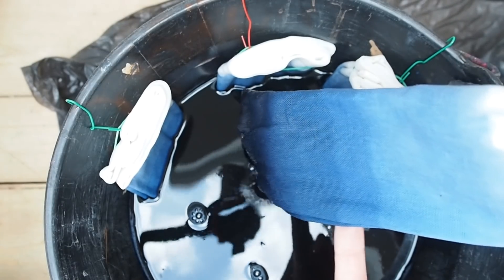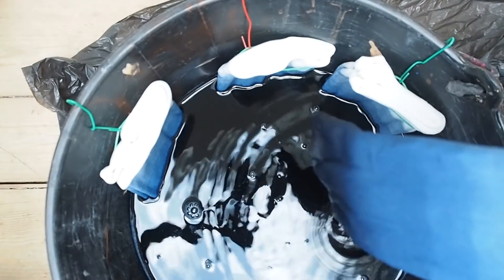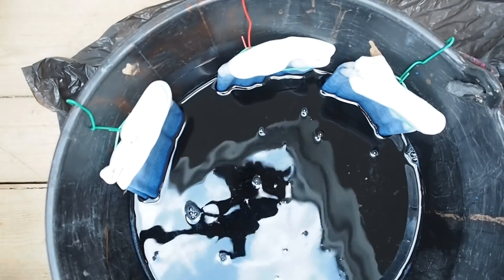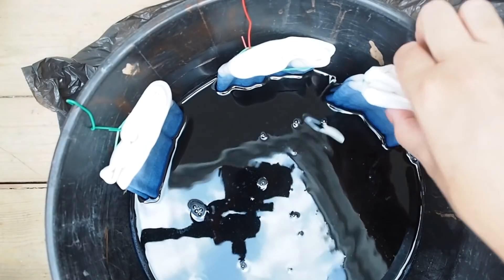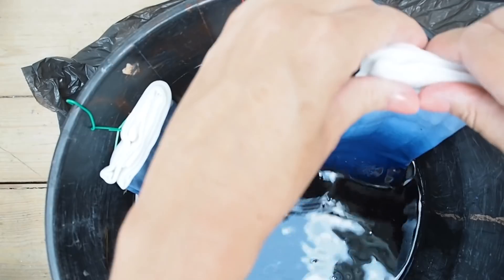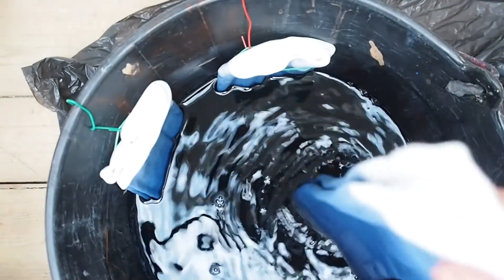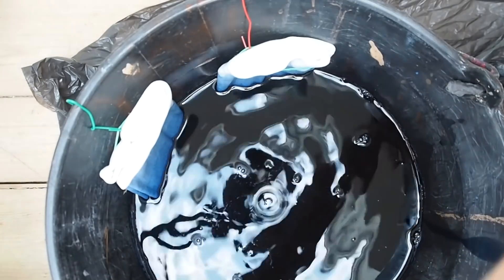When you take them out, be really careful not to drip dye onto the parts that have no dye on them. Let the excess dye drip off, then lay them onto a bin bag to protect your table. Peel off the elastic band, take them out of the dye, let the excess drip off, and pop them onto your bin bag.